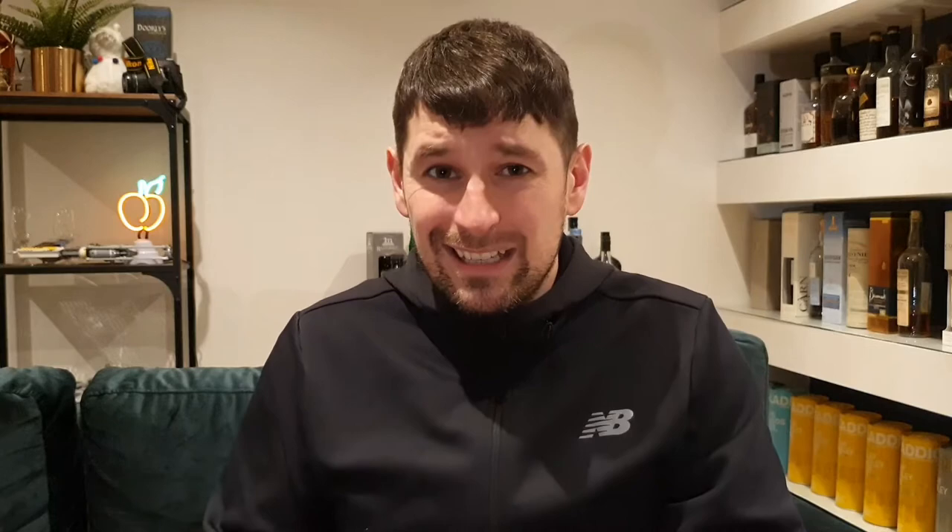One other great thing about A.D. Rattray is their service. The nine-year-old sherry Balblair at cask strength, single cask, with my name on it — 50 pounds with free delivery. You can put what you want on the label. It came beautifully wrapped in tissue, arrived next day, and also came with a little sample of their Cask Speyside 10-year-old included at no additional charge. They do that with everyone — just pop an extra sample in there. I think that's really nice. So with A.D. Rattray you have 'From the Cask,' the Warehouse Collection, and the Cask range.